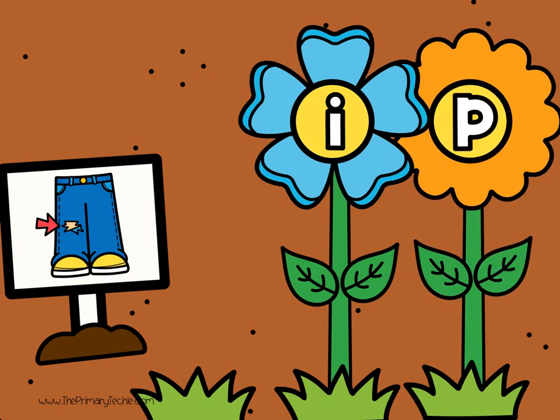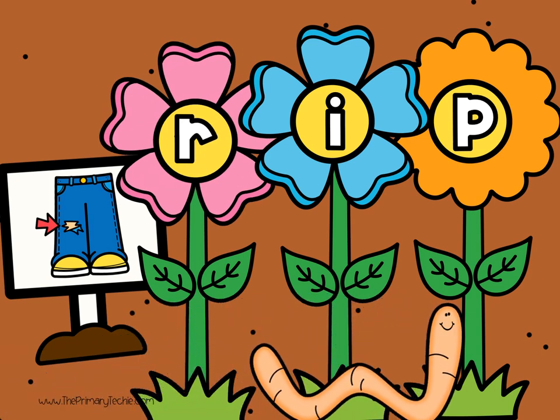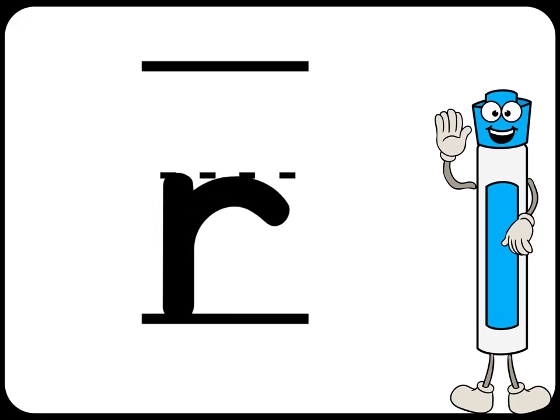Write the missing letter. Check it. U. I. P. Rip. R. Erase it.